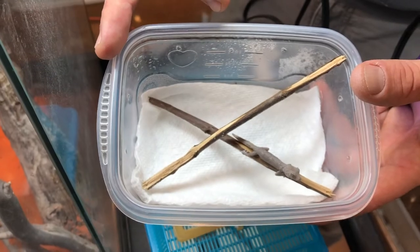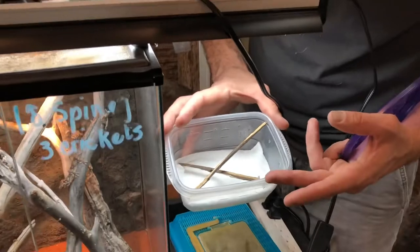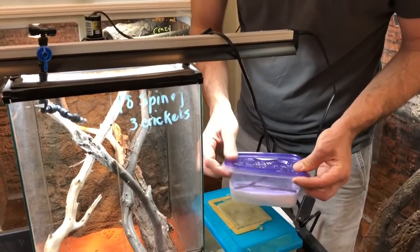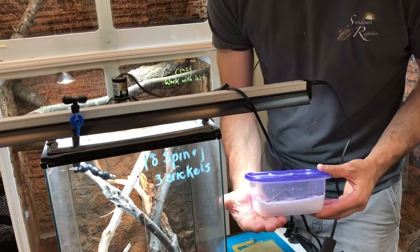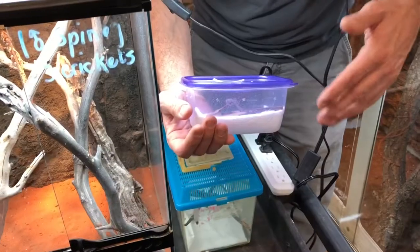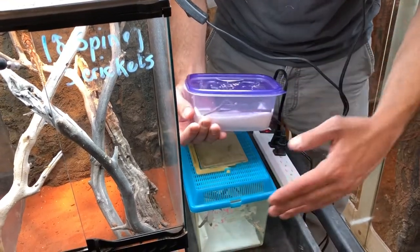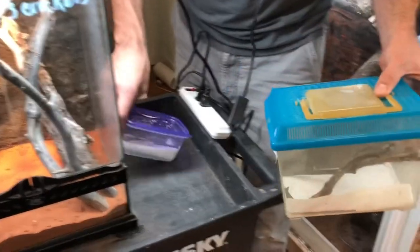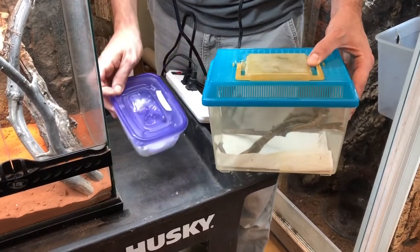This is a size of cage that makes it easy for the gecko to find its prey items. For heating, I'll stick this so that about a third to half of the bottom of the enclosure is on heat tape that I'll keep at around the upper 80s to mid 90s. When the animals get a little bit larger, I'll move them out of this because they're not able to absorb any UV lighting through the plastic top.